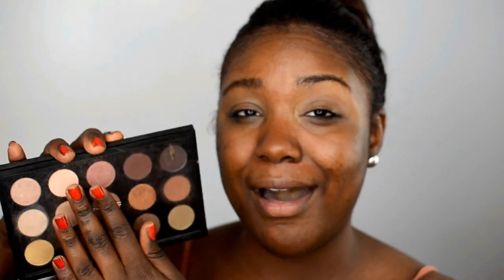Some of you guys wanted to see some more looks with this palette, so I'm going to go ahead and use it in today's video. This is probably one of my favorite palettes. MAC sells these palettes with all these eyeshadows for only $85 — that is such a steal! When I saw it I was like, can I get a warm palette? Thank you very much.